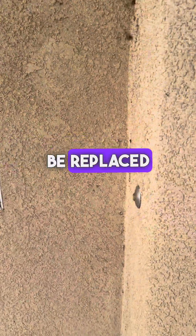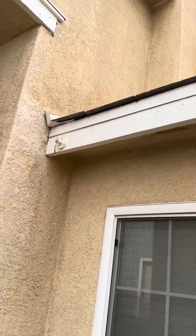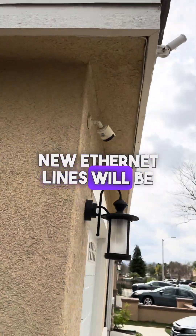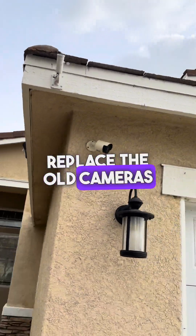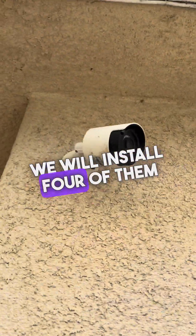The standard doorbell will be replaced with a G4 Doorbell Pro. New Ethernet lines will be installed and we will replace the old cameras with new UniFi bullet cameras — four of them installed around the house.